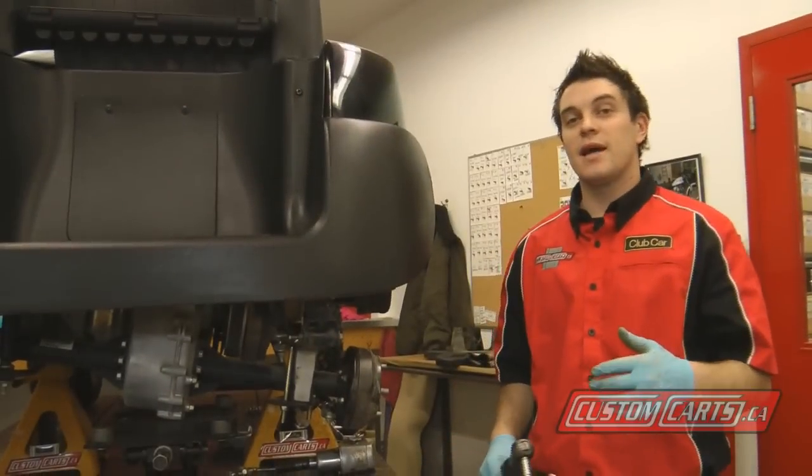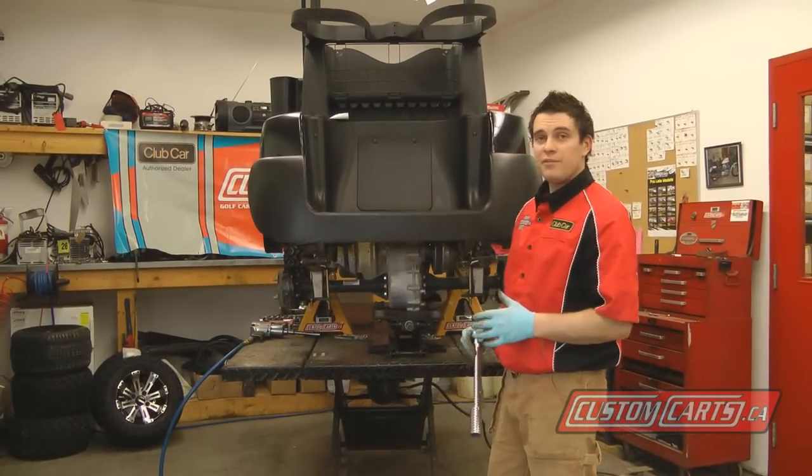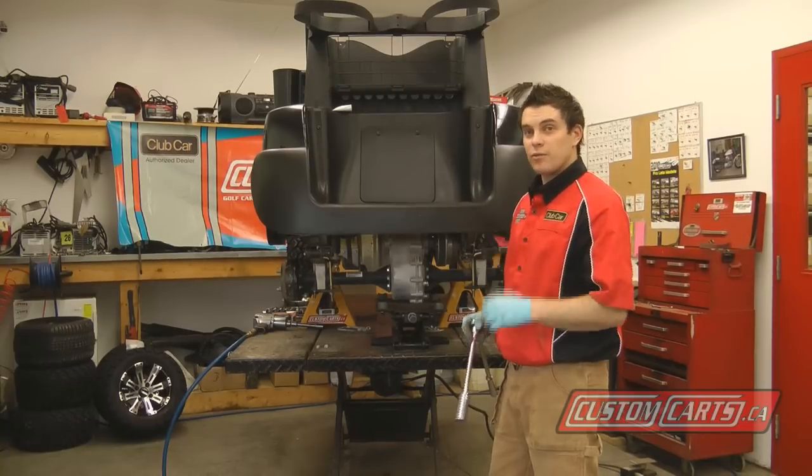Now that the passenger side is complete, we're going to move on and do the driver side. Now that we've got both rear lift blocks and everything tightened down in the rear, we're going to jack the car up, install our new wheels, and remove the jack stands.